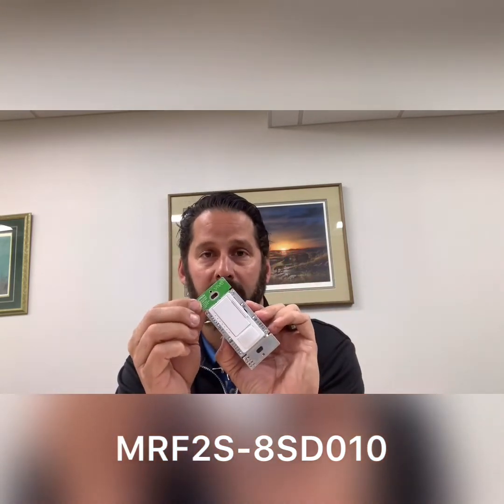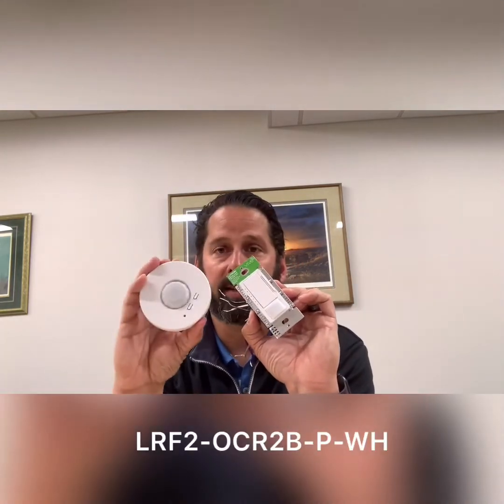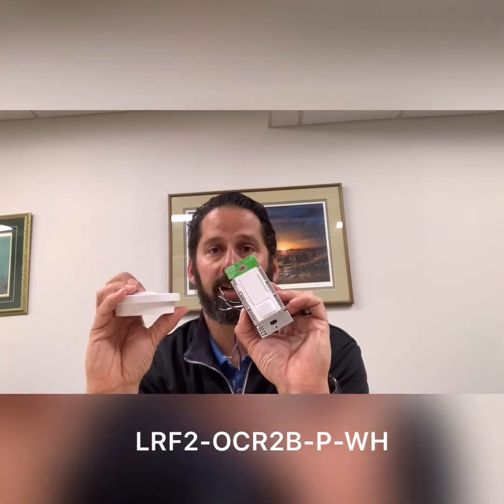This can be configured as both an occupancy sensor as well as a vacancy sensor. The great thing about this device is it's got wireless capability, so it can communicate with a Pico. We could add another occupancy sensor to it and be able to expand the coverage of occupancy control.